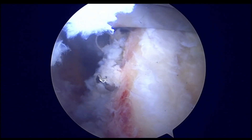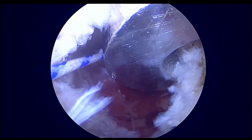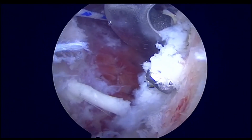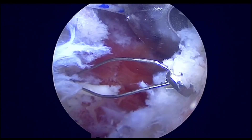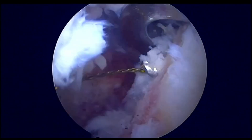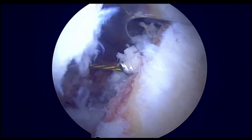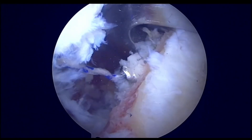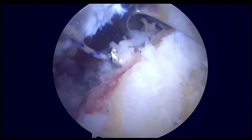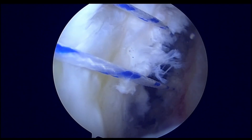Here we can appreciate that two wires have been inserted. We use a cannulated system; once the first wire is inserted, the second wire is inserted, and then a cannulated reamer is used to pass a ChAI suture, which is a nitinol wire, through the drill hole. This ChAI suture will be exchanged with a loop-in suture. The same thing is then done for the inferior hole as well, and in the end we will have two suture limbs passing through the glenoid neck.